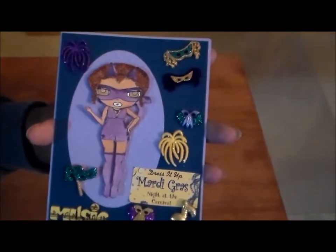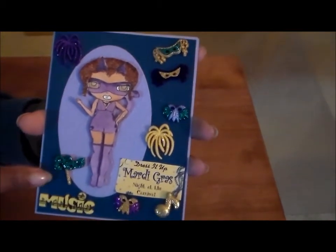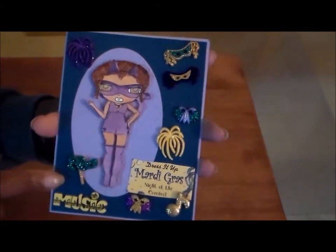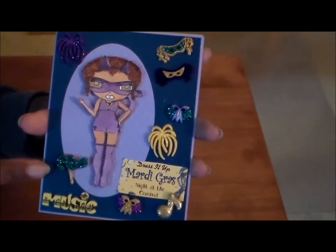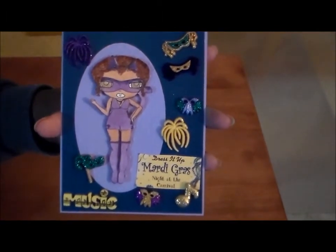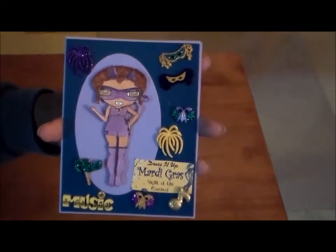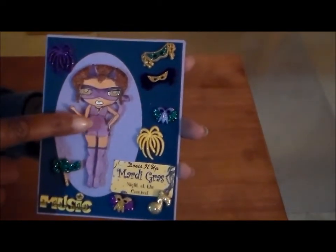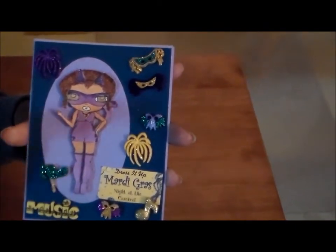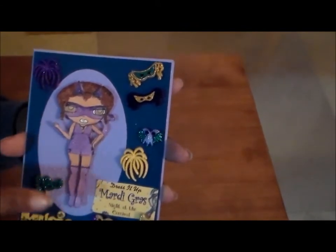Let's pull back. The paper, the turquoise-y — that is from DCWV from a mat stack. I'm all about using what I've got this year, and I've got to do a whole lot more projects to try to work myself through some of the stuff I own. I used V04, V15, and I think it's V17, for the clothes, the boots, and the mask.